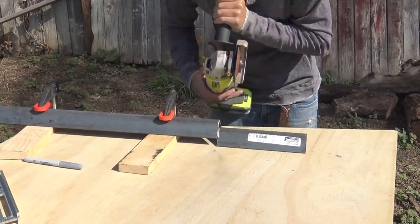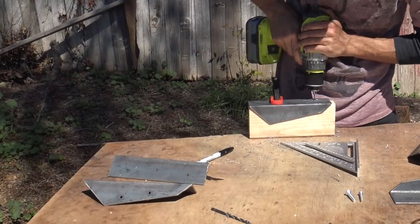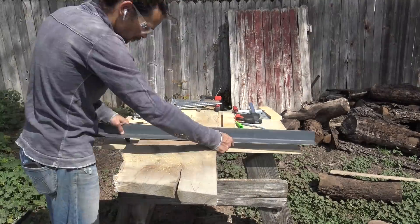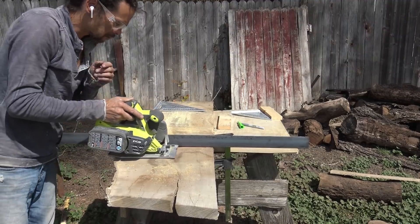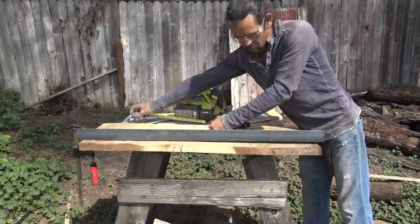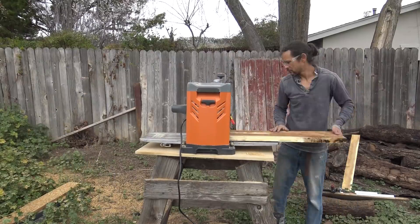We cut out the rest of the brackets out of angle steel, then drilled and countersunk the holes. We had some old mulberry boards sitting around that were way too warped to use for traditional woodworking projects. Mulberry is not an easy wood to work with and these weren't just a little bit warped — they were ridiculously warped. We trimmed the boards with a circular saw trying to get the flattest pieces out possible, then ran them through the thickness planer.